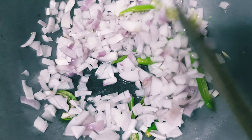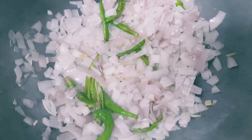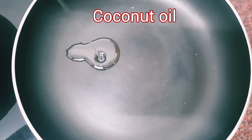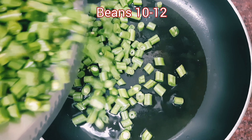We are ready to make the ginger garlic paste. If you have the beans for this, you can put beans into the pan.